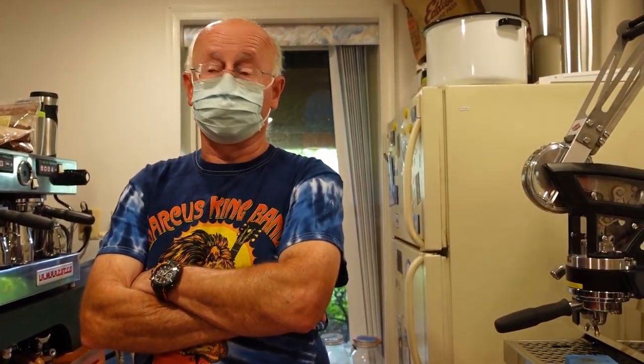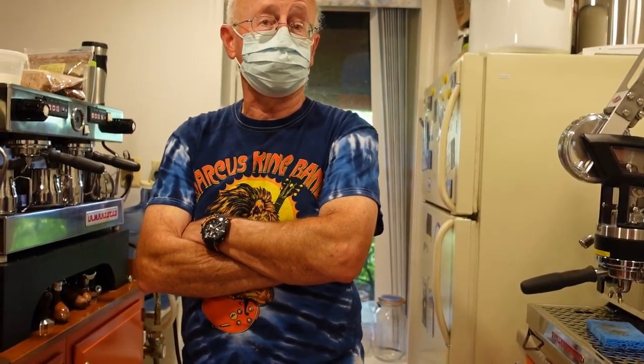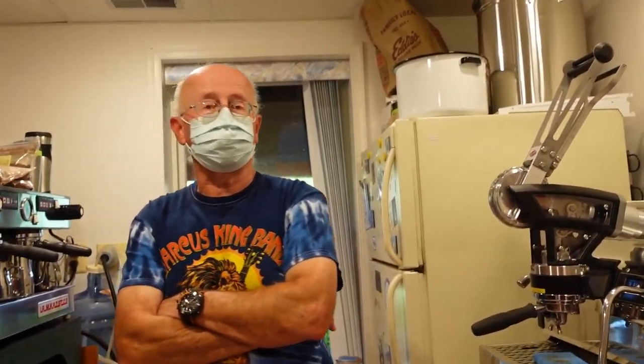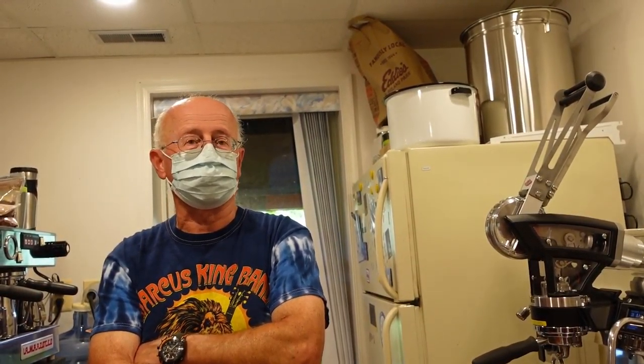How much do you have to account for the difference in burr life? The Weber one is brand new, so it has new burr set-itis. It's a snapshot in time in the lifetime of this burr set — it's going to produce a certain taste profile. The only way to track that over time is with a particle size analyzer.